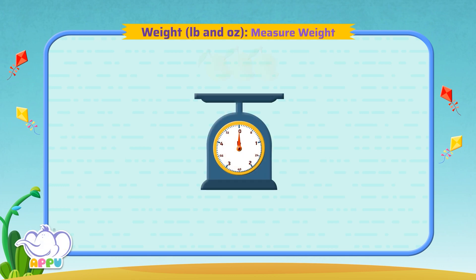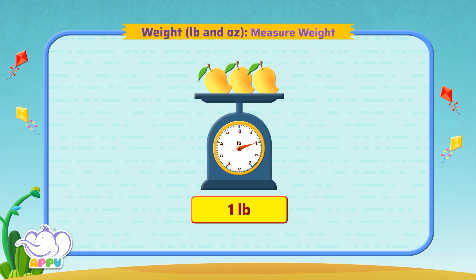What is the weight of these three mangoes? To find the weight of the mangoes, we place them on a weighing scale. The pointer points to one pound. So the weight of three mangoes is one pound.